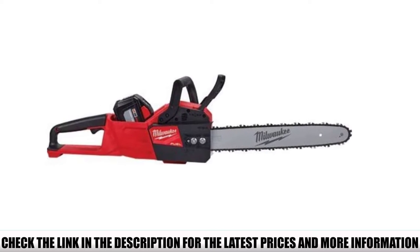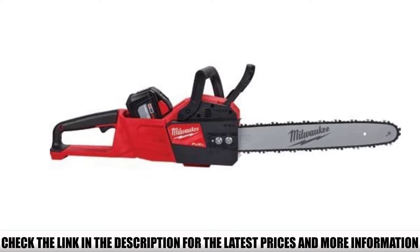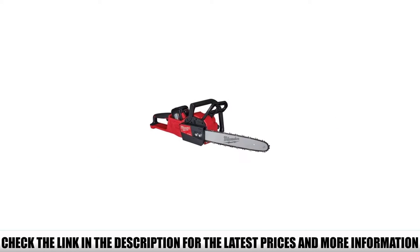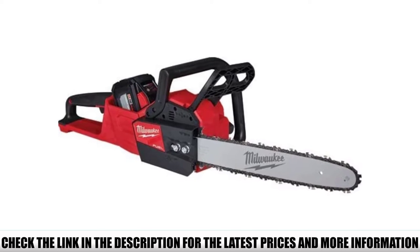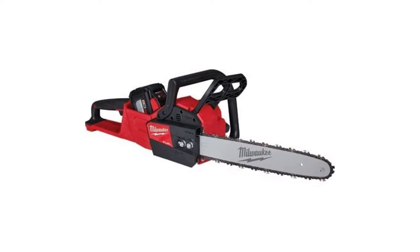You can also use this chainsaw for a variety of other applications. A 16-inch bar size is an ideal size for multi-purpose chainsaw usage. This battery-powered chainsaw is equipped with a powerful brushless motor which ensures 2x torque and more power to cut through the toughest of woods with ease. Super-fast chain speed allows you to make perfectly smooth cuts and get ideal carving results while working with this chainsaw.